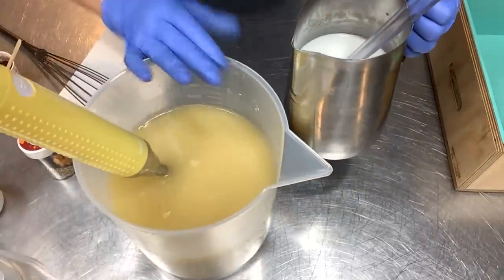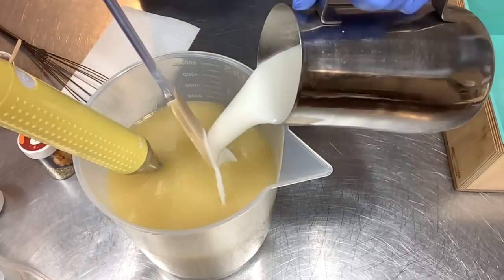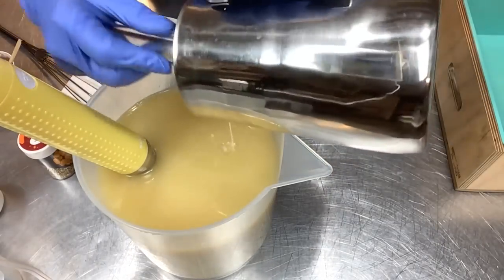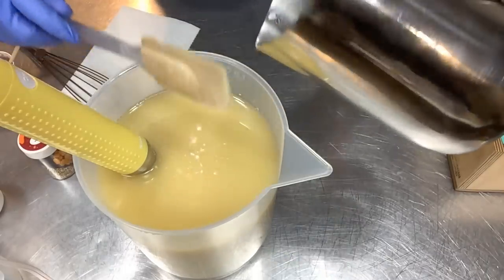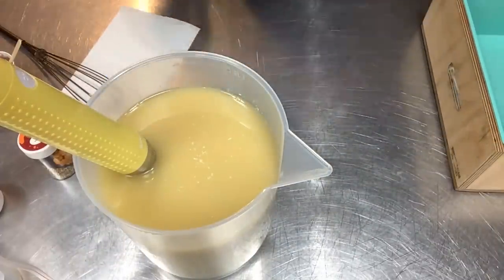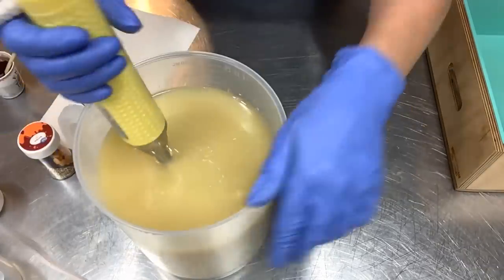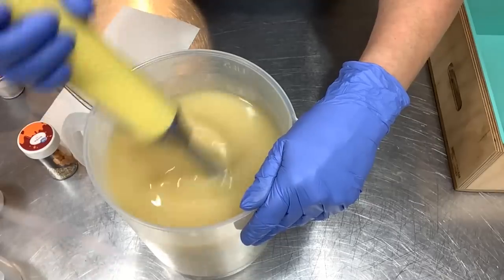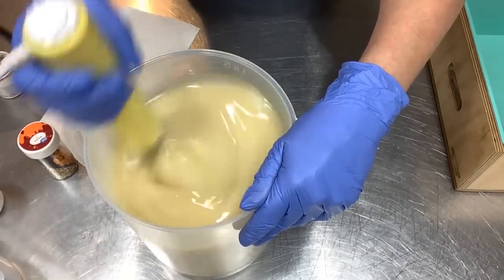There's only one way to find out — we've got to dive right in. I'll get the lye in here and I'll be mostly stirring to get up to an emulsion. I'm not going to blend a lot; I want a good emulsion but no trace yet — not even a light trace — before I split it off and get the color blended. Minimum blending is the goal, so I'll be stirring with my stick blender rather than actually blending, maybe just a few pulses.